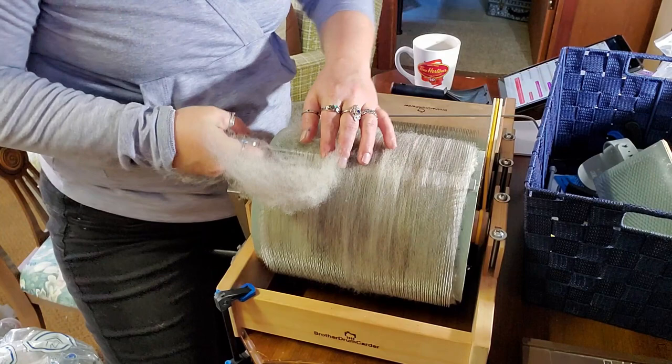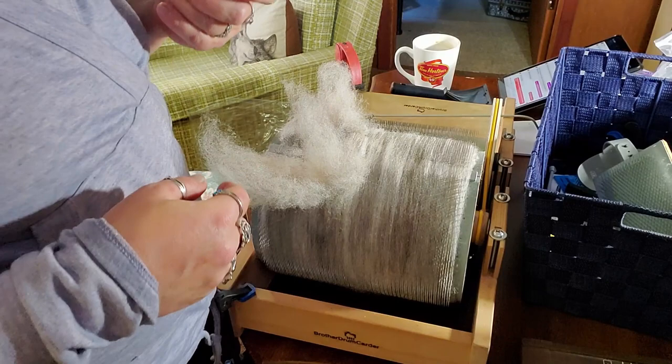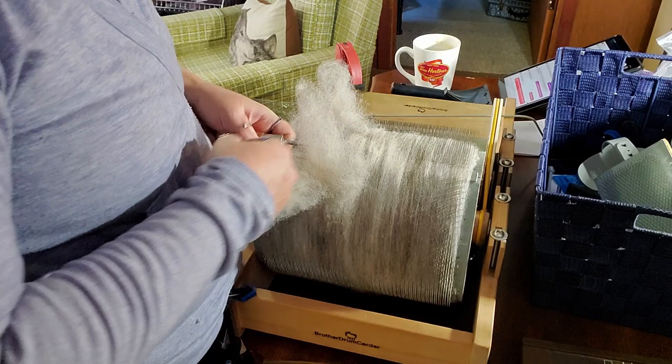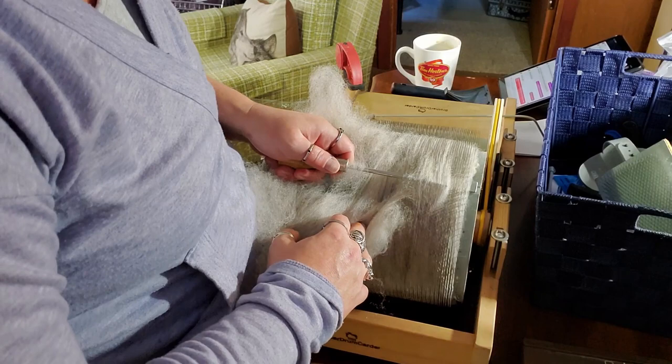If it's really hard, just take a little bit at a time. It can get hard on your knuckles — they do make a knuckle-saving doffer. I can't remember which company makes it, but it's probably a good idea; I should probably get one at some point. Just keep working your way across, breaking the bat. Some people cut their bats, I don't, but I suppose you could — no reason not to.